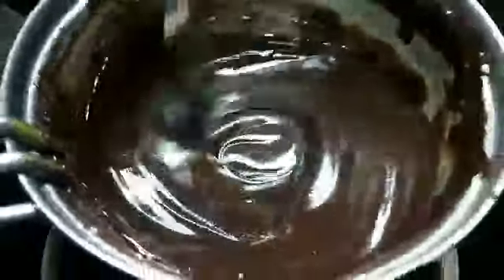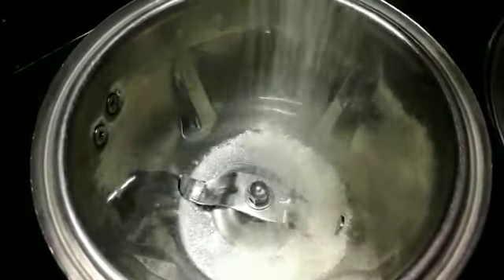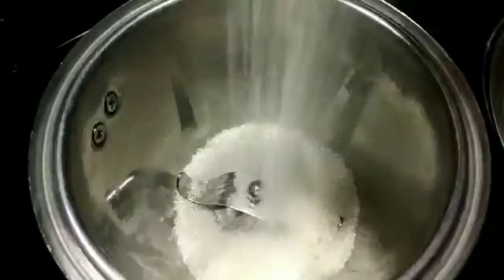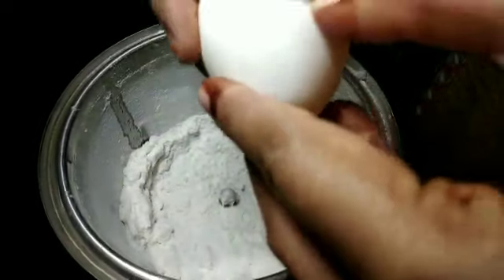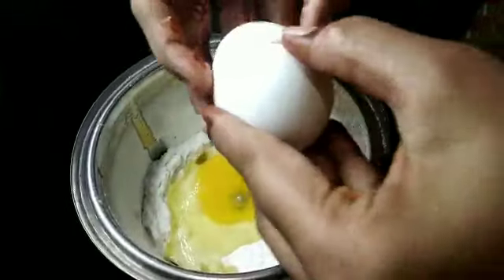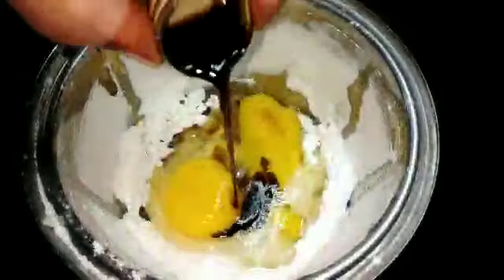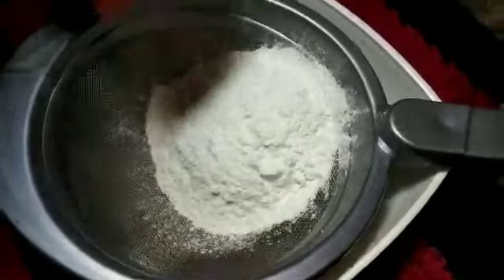Mix it in a bowl. Mix it in a mixed jar. Mix it in a pan. I have to add some butter. Add 1 teaspoon vanilla. Mix it in a bowl.